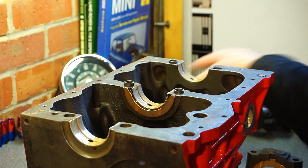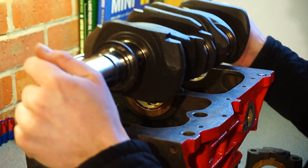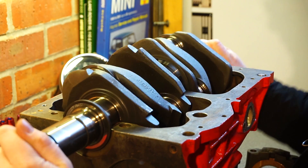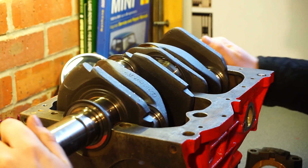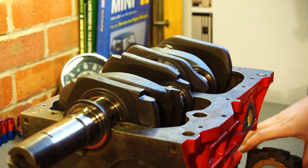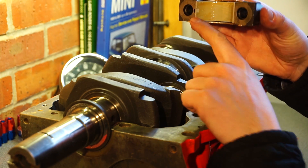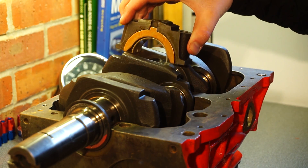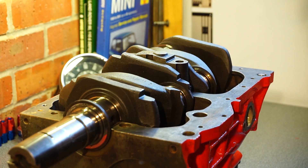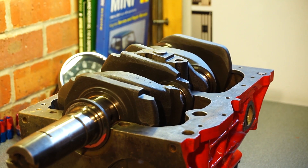Now let's do the fun bit — let's drop the crank in. Very carefully and the right way round, drop it in. This is the cam that came with this block, but either way should be fine. Place this on the main centre cap, making sure it's the right way round. Give it a bit of a tap and bolt it down.